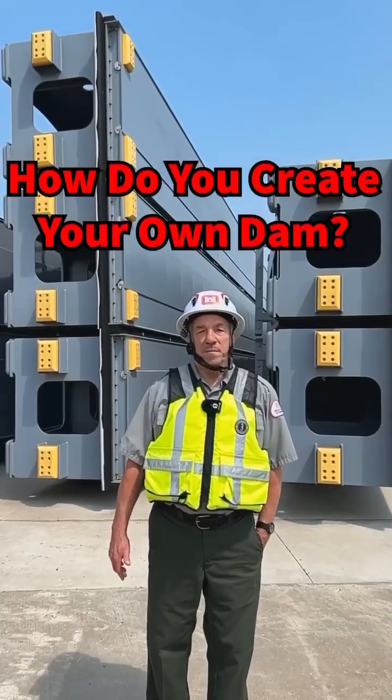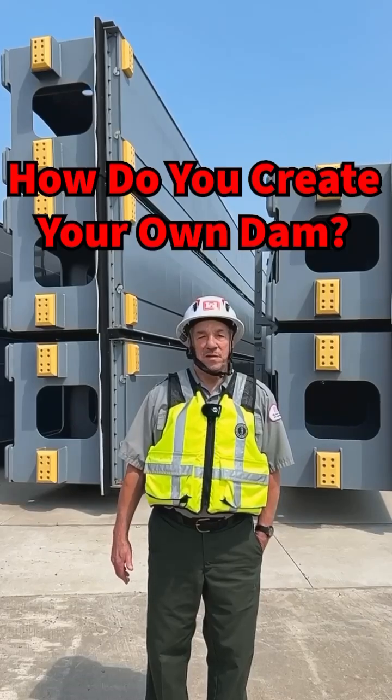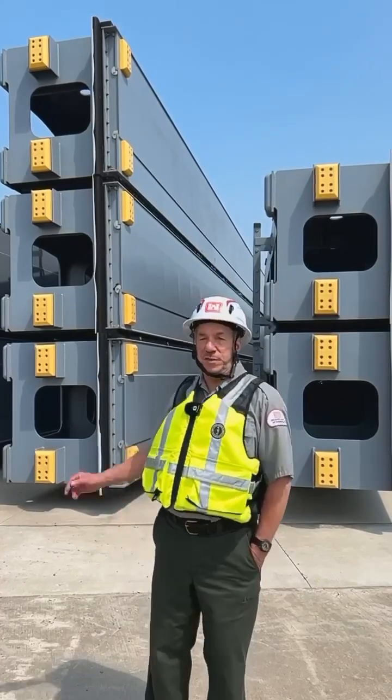How do you create your own dam? Hi, my name is Don. I'm a park ranger here at the Soo Locks. In this Ranger Reel, the subject today is stop logs, which you see behind me.